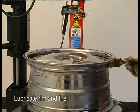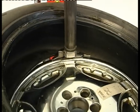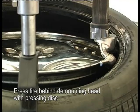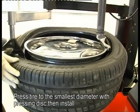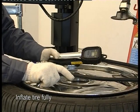Lubricate the turntable, the rim, and the tire. Press the tire behind the mounting head with the pressing disc. Press the tire to the smallest diameter with the pressing disc, then install. Inflate the tire fully.